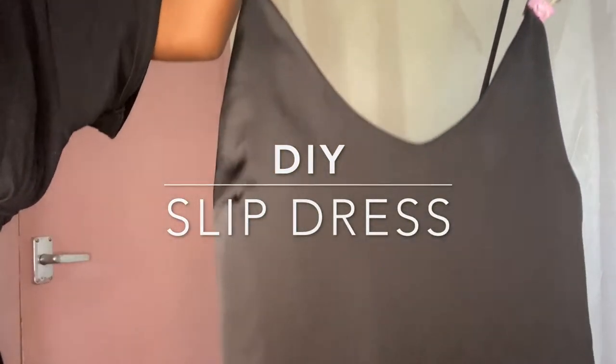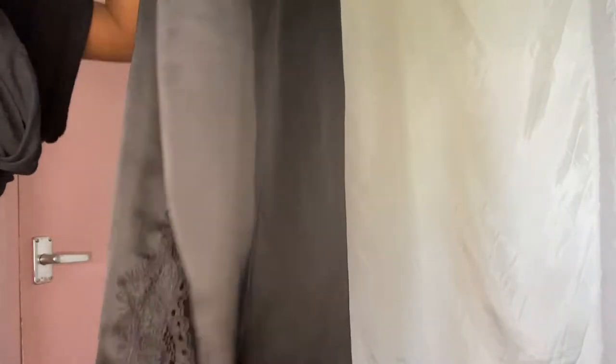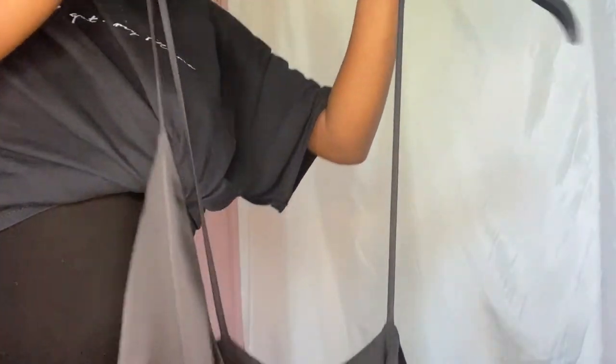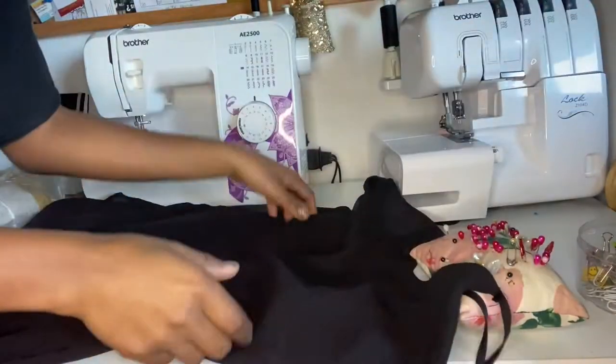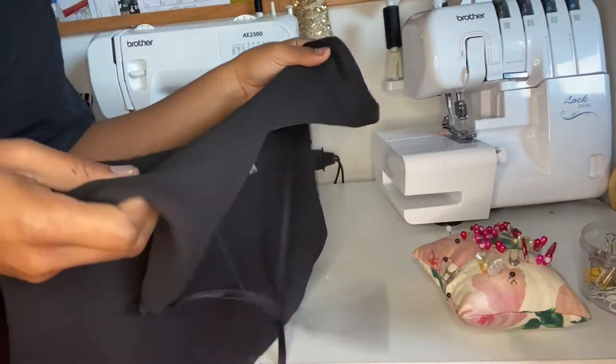Welcome back guys to another DIY. So this long slip dress has a silky polyester fabric with a lovely lace bottom — and not forgetting the broken strap.